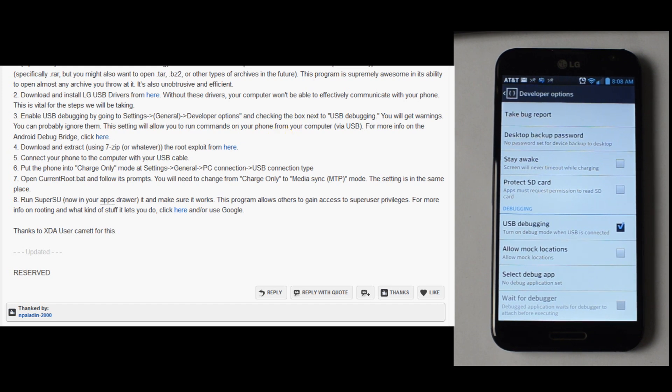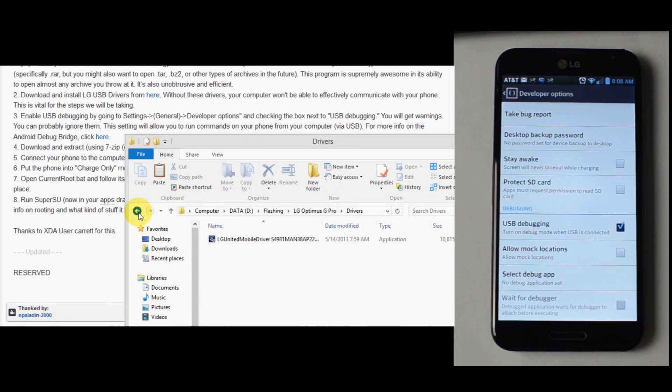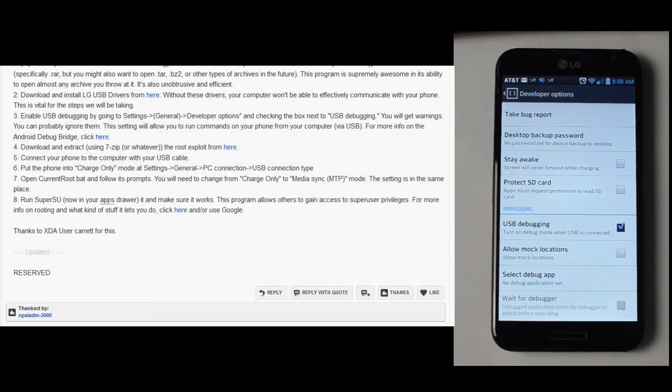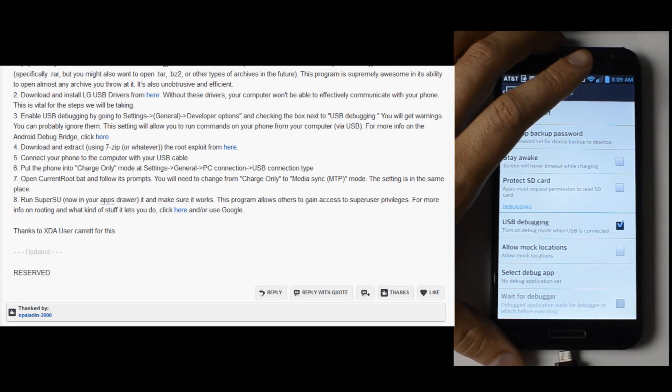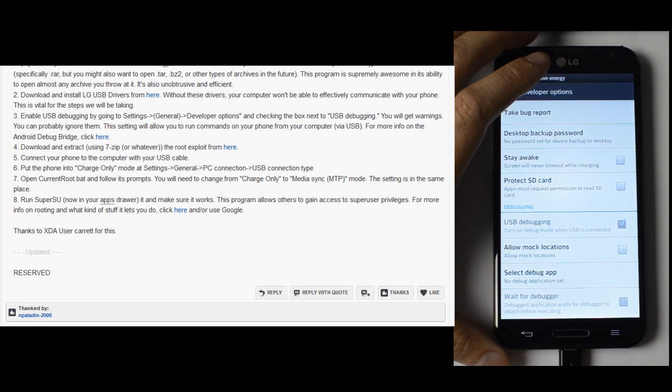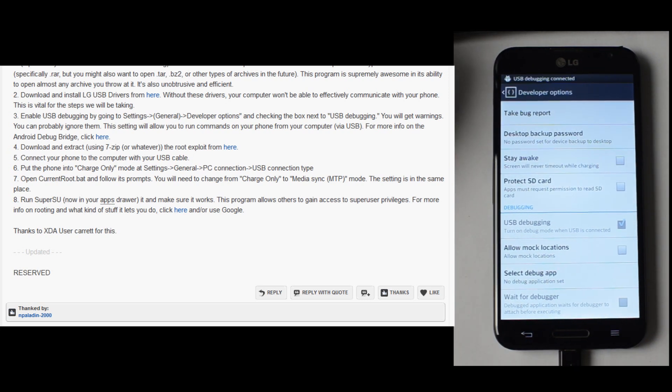We downloaded and extracted the actual exploit files right here. Now it asks you to connect your phone to the computer with your USB cable. Put the phone into charge only mode at settings, general, PC connection, USB type.